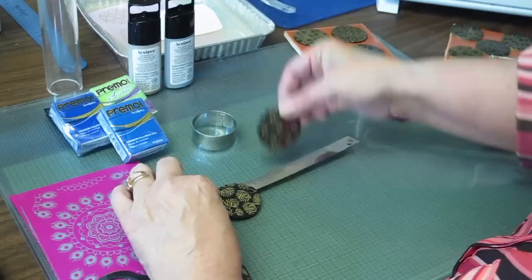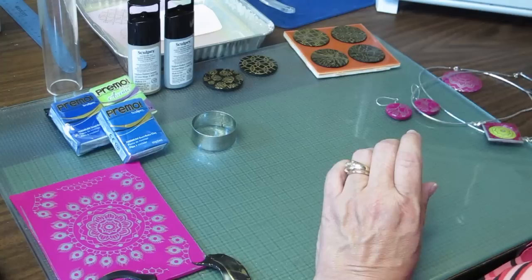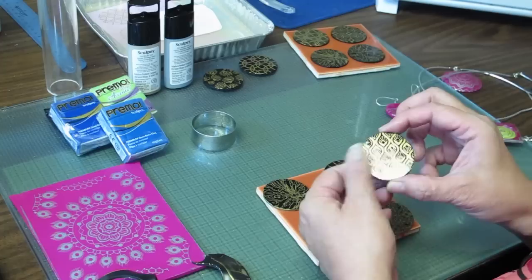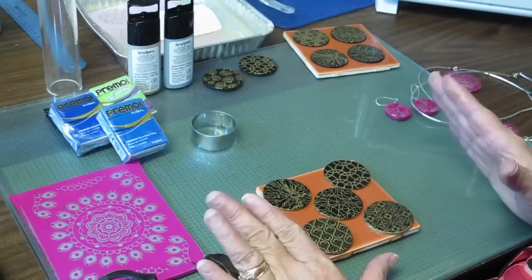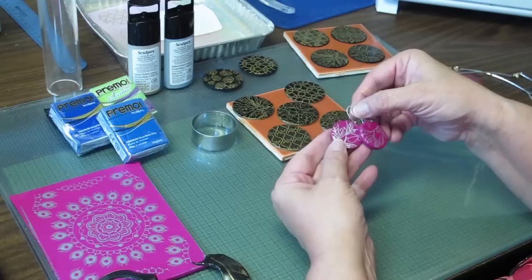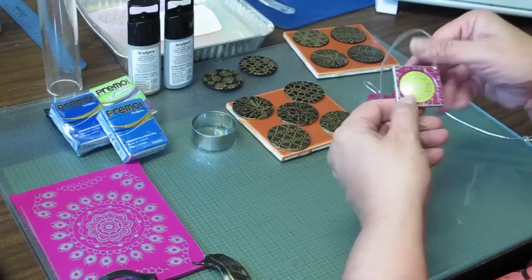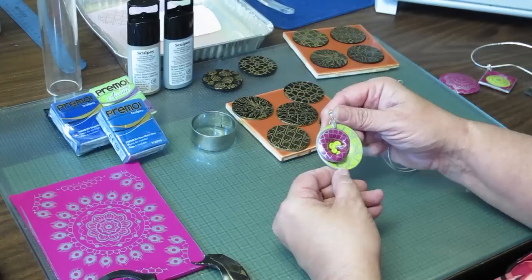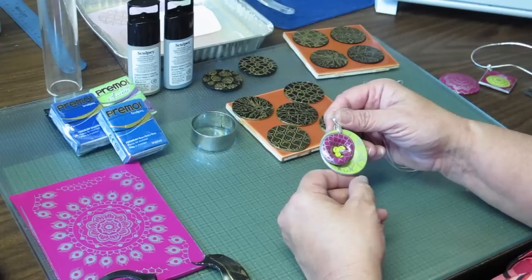I'll set these aside and put them in the oven in a bit. I actually have some that I've already baked. I added a bit of a glaze and a gold leaf edge with just a gold leaf pen to get a nice shine, and I think these turned out absolutely beautifully. I've done a couple of finished pieces to share: some simple dangle earrings cut from the floral sheets with an eye pin and ear wire; a simple window pendant with two colors of clay using cutters and a pinch bail; and a funky abstract pod-shape design. Really fun to use!